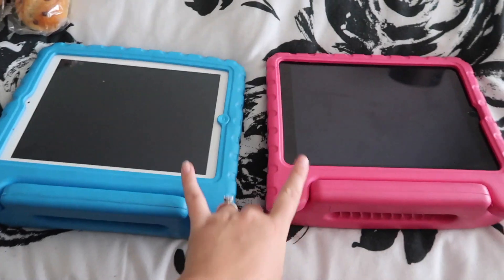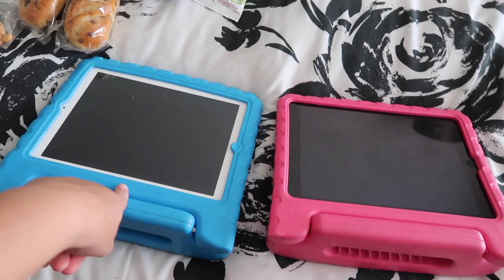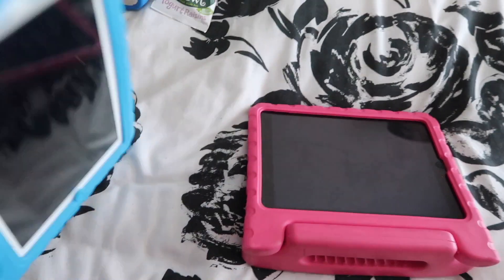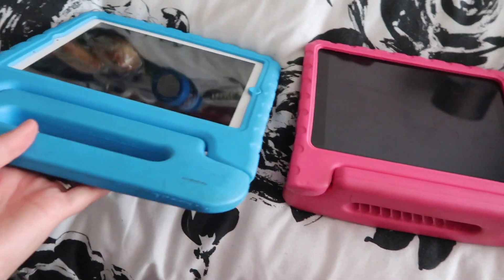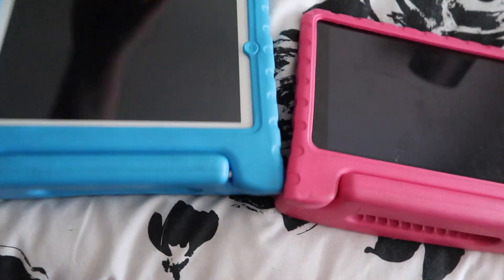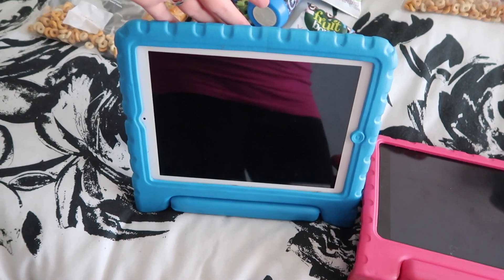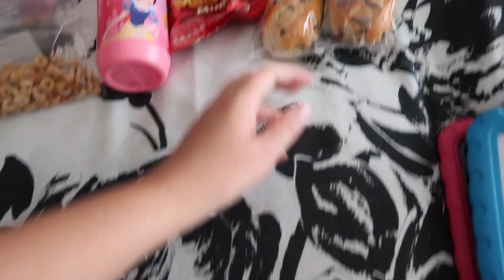I've got the kids' iPads loaded full of games and videos. I've got a movie on Miles's to keep him going. These are just Apple iPads. The case is from Amazon - really cheap - it's got a handle and you can also turn it into a stand so they don't have to hold onto the iPad the whole time.